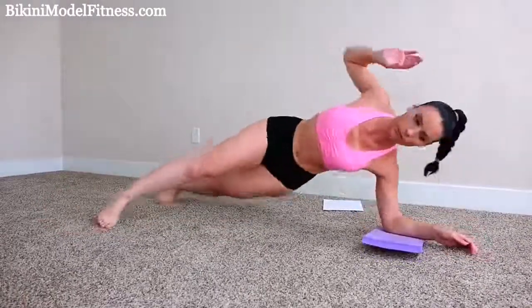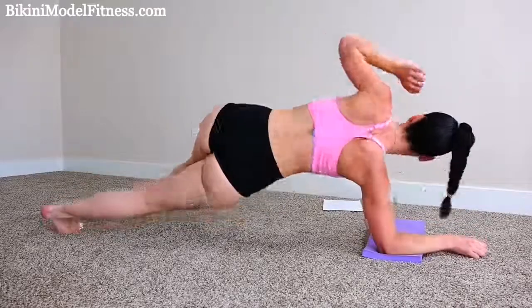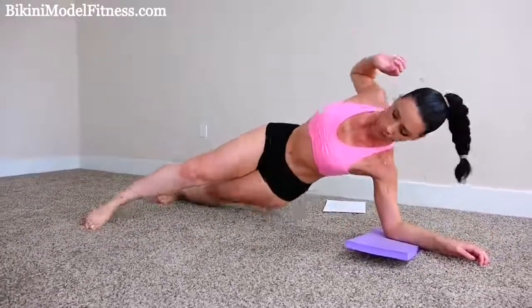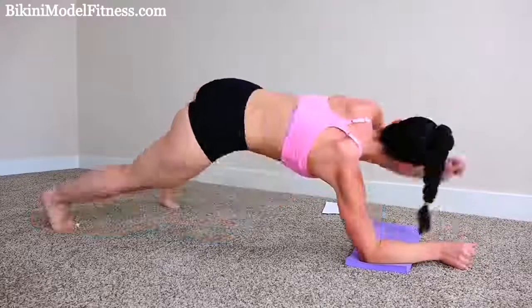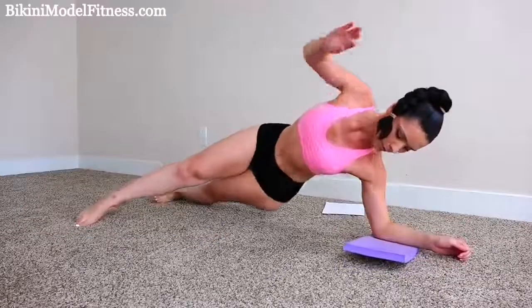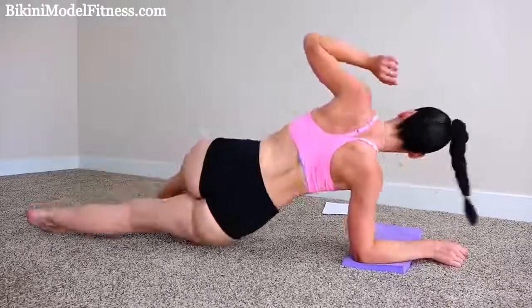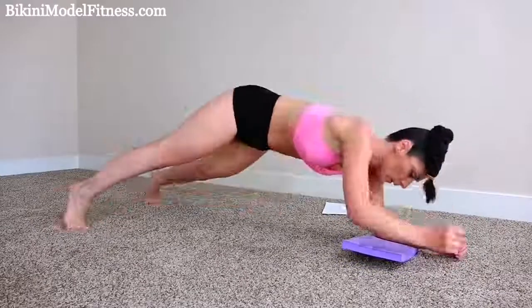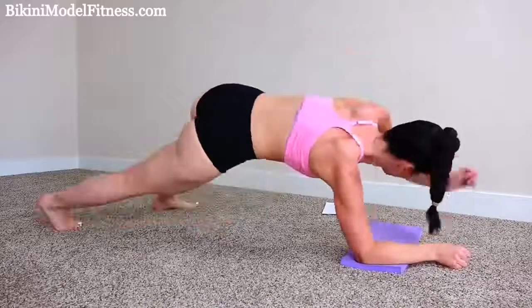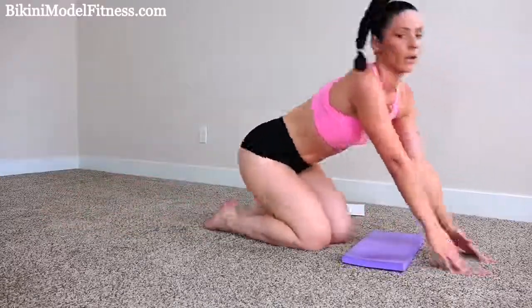Let's keep it going. More than halfway. Almost done. A few more. All right, great job.